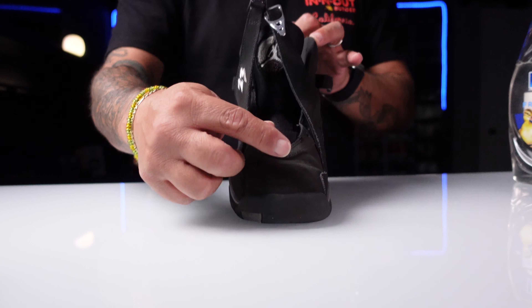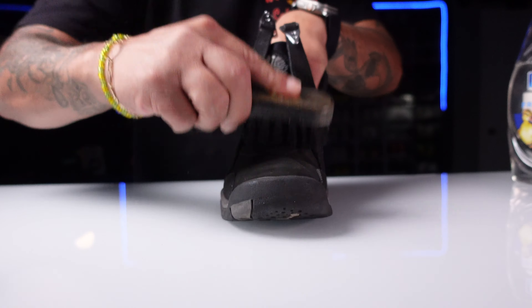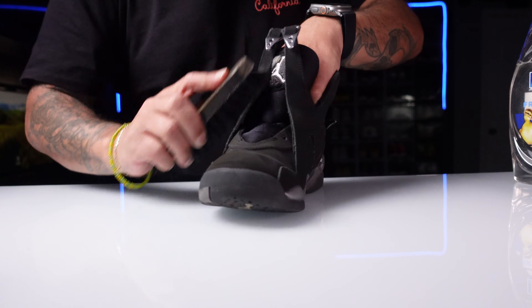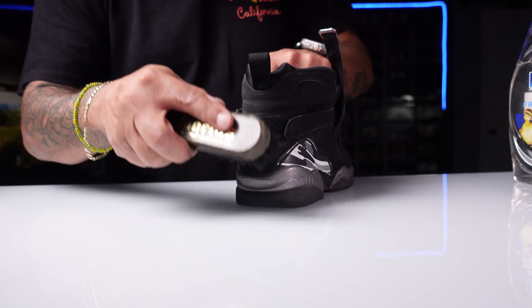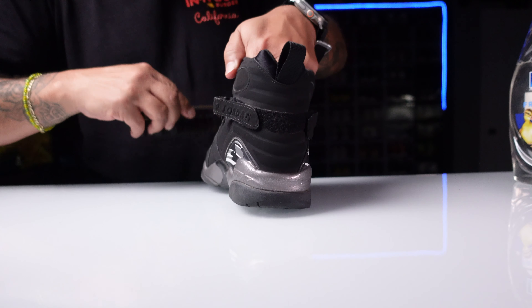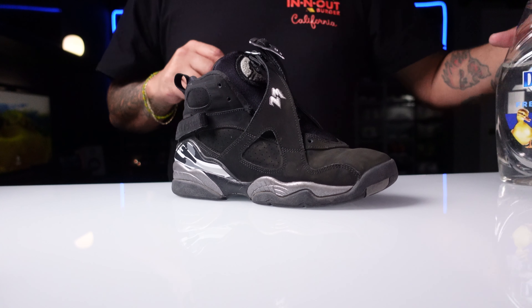Now we're going to first start off with dusting this excess dust off of the shoe. We went ahead and got the shoe dusted off.